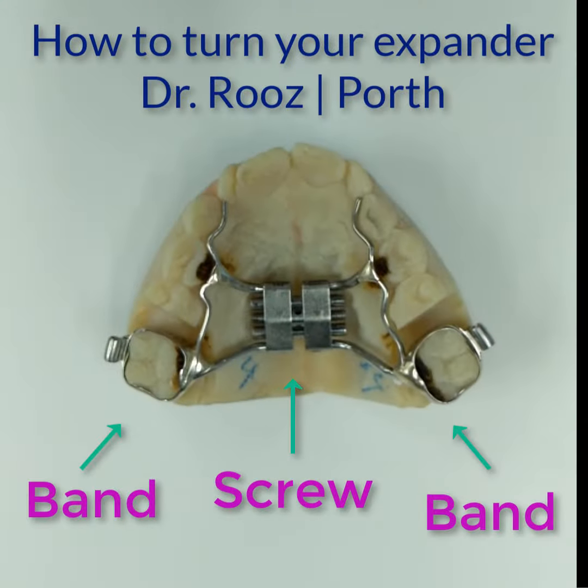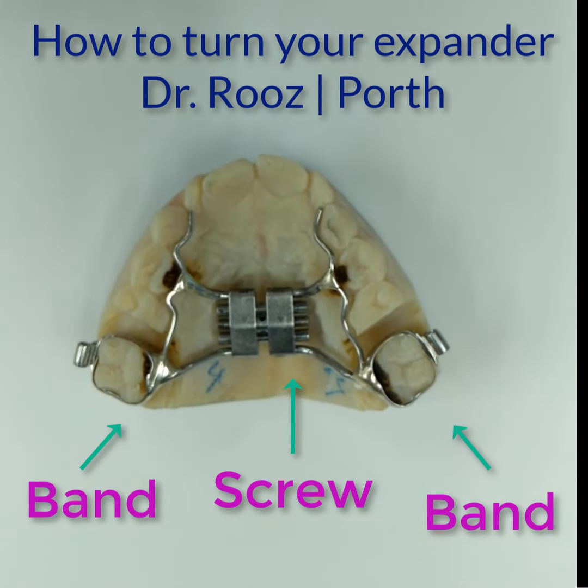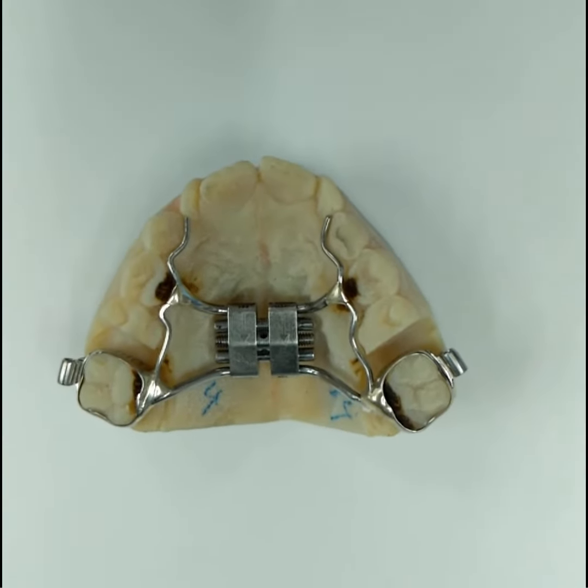First, let's talk about parts of an expander. An expander generally has two bands, a screw in the middle, two arms, and we'll provide you with a key.